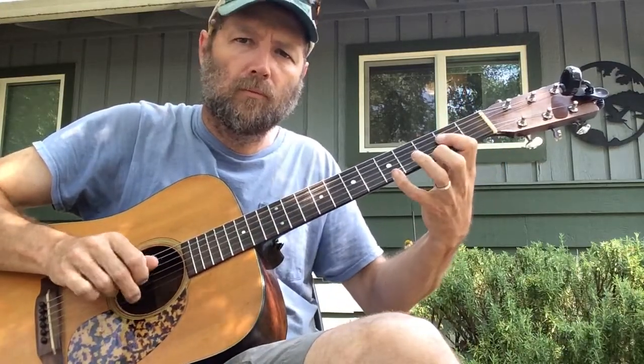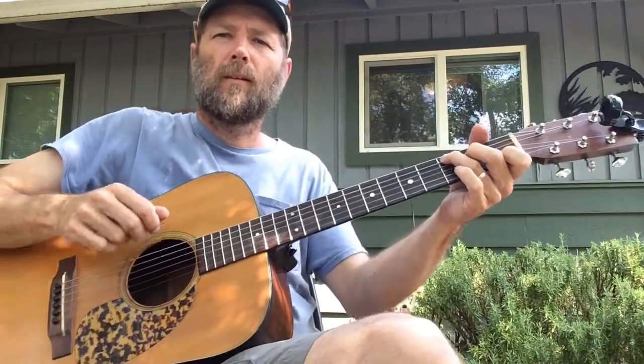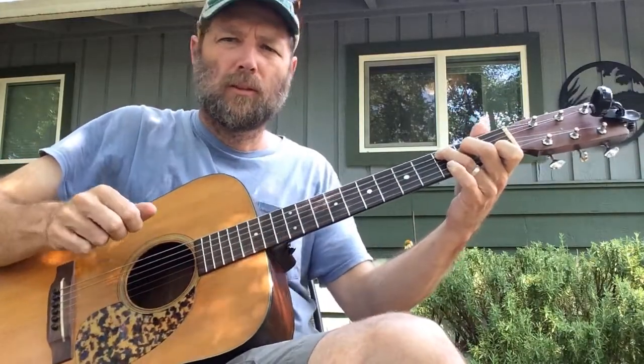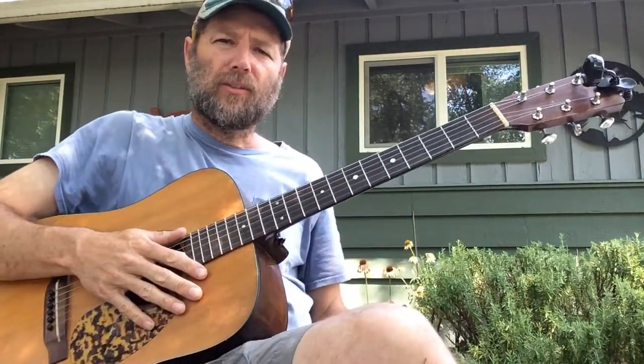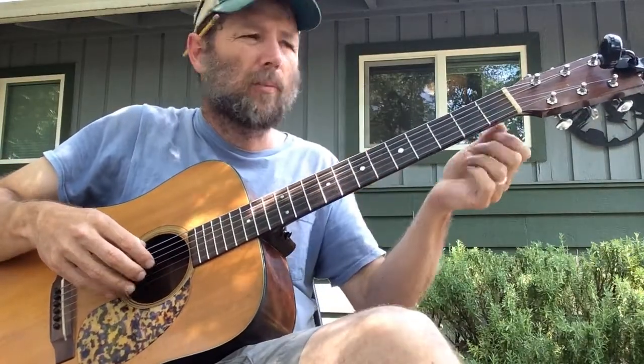Hello everyone! All right, and that's it, that's the whole thing, it just loops after that. So let's slow it down just a little bit and talk about it.